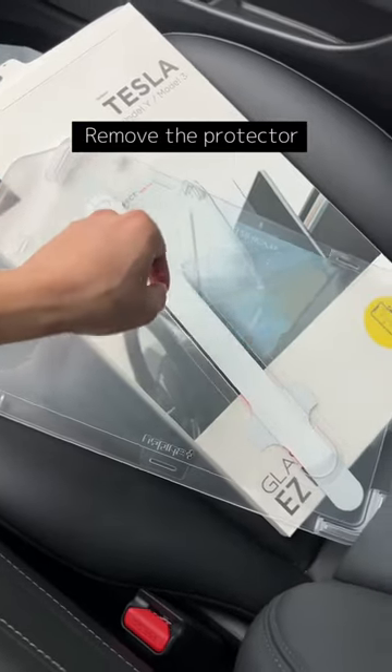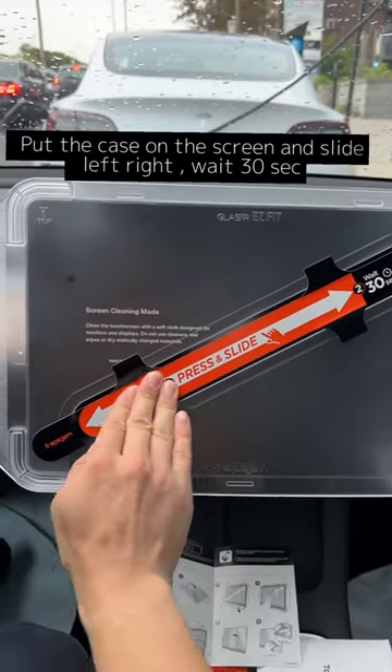Clean the screen with the cloth and wipe, then remove the protector.